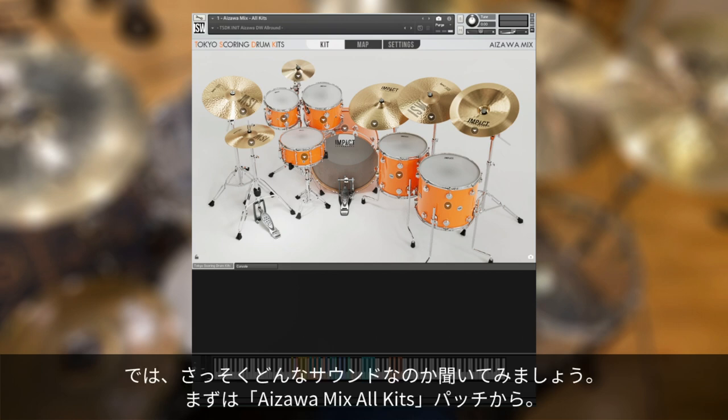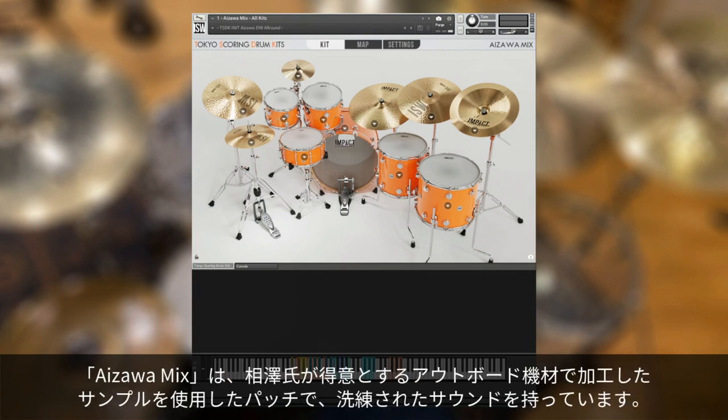So let's jump right in and hear what it sounds like. We'll start with the Aizawa Mix All Kits patch. These Aizawa Mix patches feature samples processed by Mr. Aizawa using his signature outboard gear for a very polished sound out of the box.